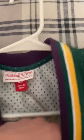The colors are changing. You got the patch here, the patch is pretty nice, stitched on there. This retails for $130, so kind of on the expensive side, but it's worth it.